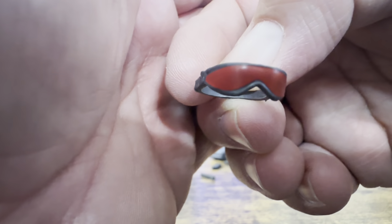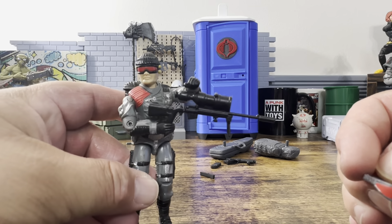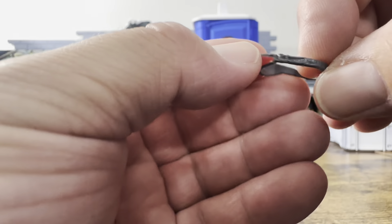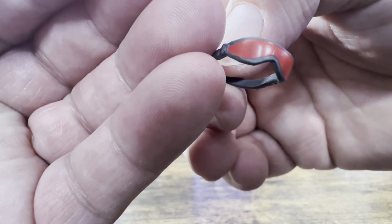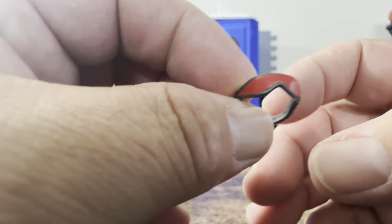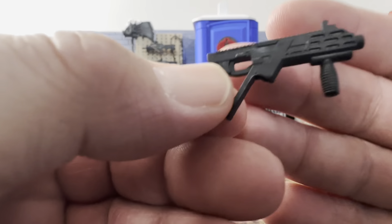Here we have his goggles — they're red, just like our o-ring figure. Looking at it, no issues with the paint that I can see. It looks very similar to what we had back then.